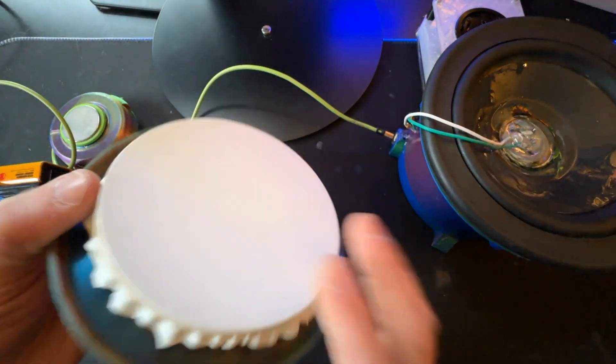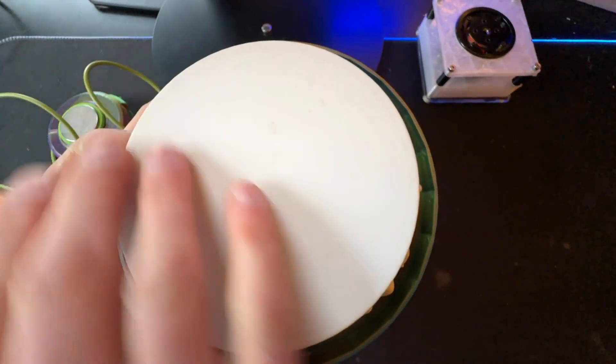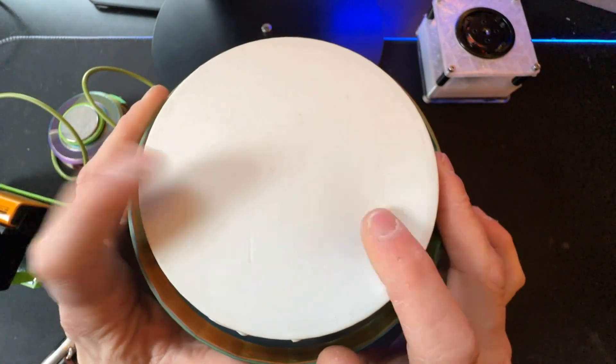Finally, I've made balloon attachments which can rest on top of the speaker. We'll put some sand on top of the balloon, play a sound, and see what happens.